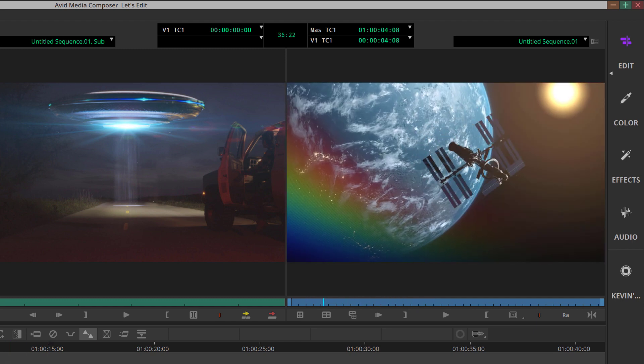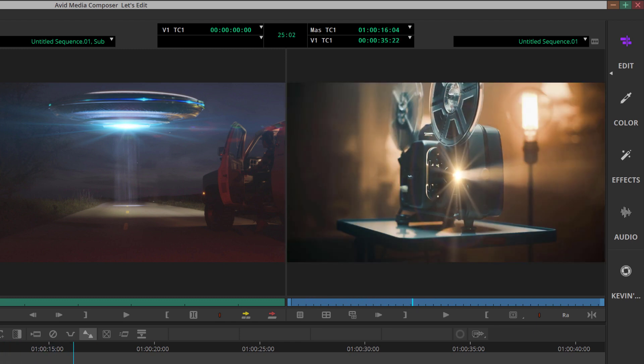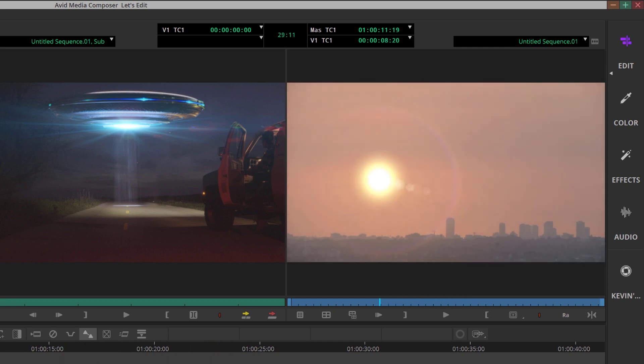I always jokingly say that every shot requires color correction whether you think it does or not. What I've also started to say is that every shot needs a lens flare whether you think it does or not. I'm sort of half-jokingly saying that — I'm not talking about JJ Abrams in-your-face lens flares.